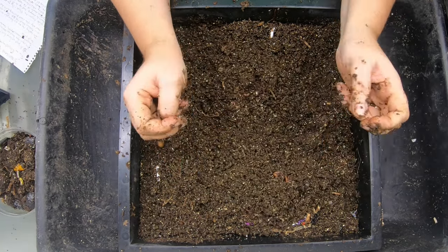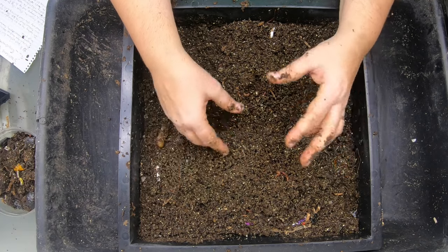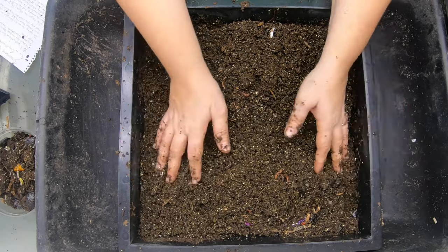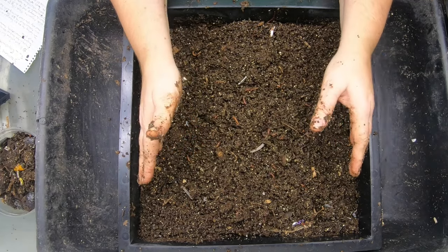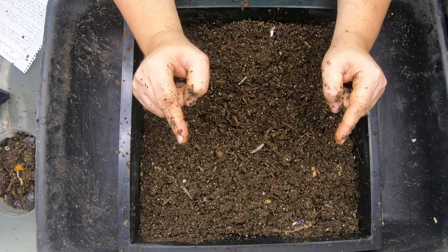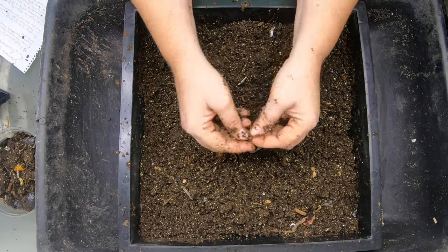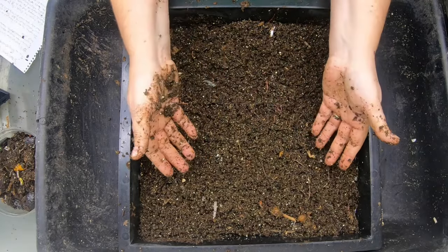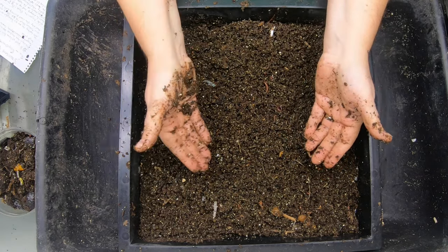So if you ever forget about your worm bin and it dries out, don't think it's dead yet. Add more water to it, add some fresh bedding — no food, just some fresh bedding — and make sure the moisture is right. Give it a couple, three or four weeks and then go back in there. I bet you will find some baby worms because they are very resistant. This cocoon is pretty yellow, which means it's pretty new. When they get to be kind of an amber color, that means they're more mature and closer to hatching. But if they've gone dormant, they may actually stay that way for a very, very long time.